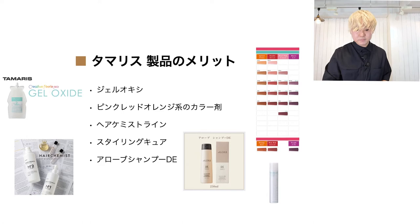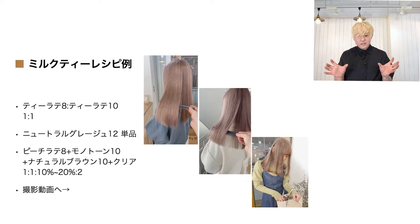はい、メリットです。ミルクティーレシピ集ですね。あまり混ぜすぎると事故も起こりやすいですし、少しだけ薬剤を作り足したいときも、混ぜ合わせるほど複雑になって事故につながりやすいかなと思うので、シンプルなパターンでお伝えしようというところで、この3つほどのレシピになっております。